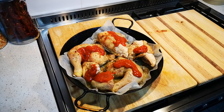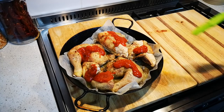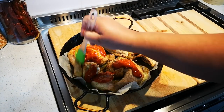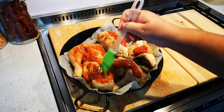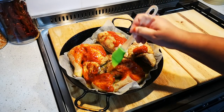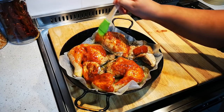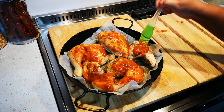I'm gonna get the brush. Can you hear the rain guys? It's raining so much. Okay, let's brush it on. Here we go, oh this is gonna be good!